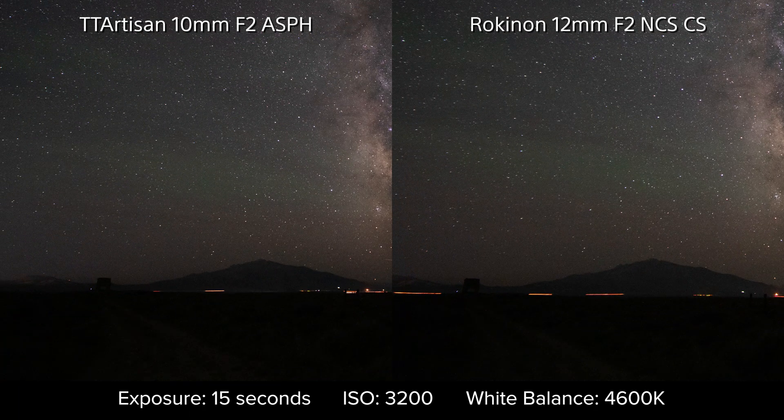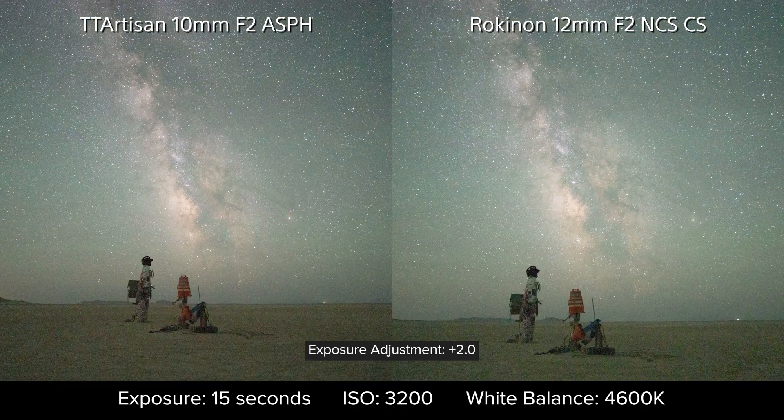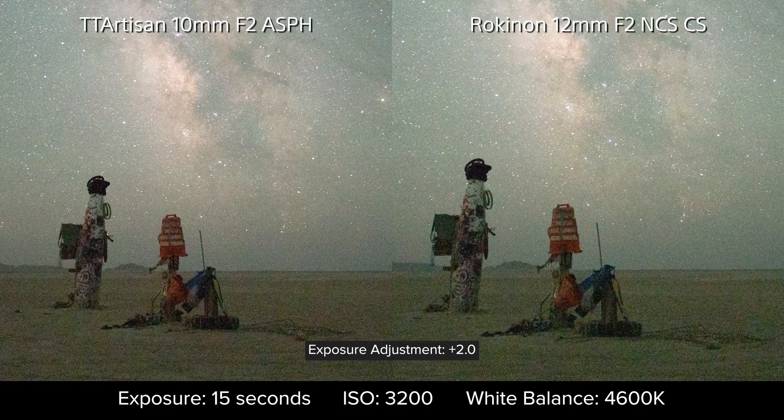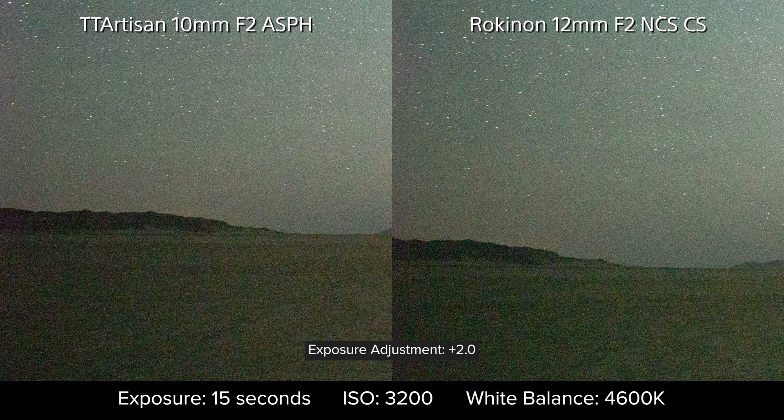Let's see if that amounts to an advantage for the foreground. I've raised the exposures two stops to give us a better look. To my surprise, it would appear that the wider 10mm lens is giving us better detail here. The edge fidelity on the mountains, the fence posts, and the foreground structure are noticeably sharper, while there is also less color noise in the grass. You might be able to say that the road and foliage are slightly better on the tighter 12mm view, but it's not conclusive. In a second example with the same settings and raised exposure, the TT Artisan is again noticeably sharper, and you can definitely see how much more color noise you get on the Rokinon. Though in the corners, it does appear to have less dark vignetting, albeit still much noisier.